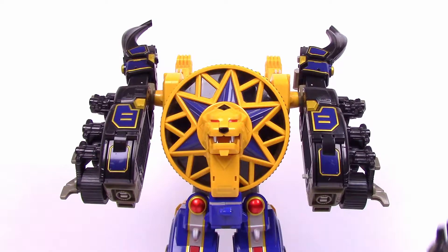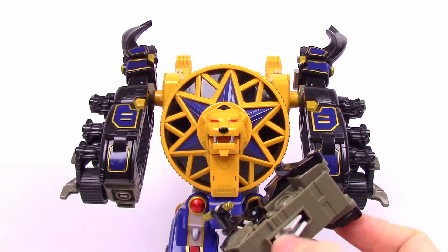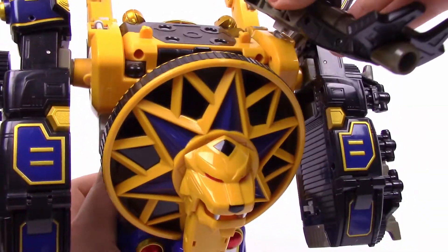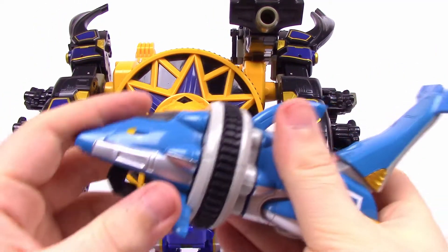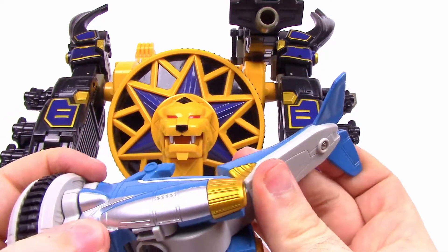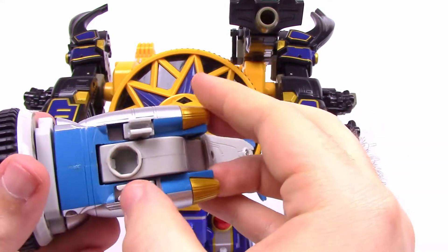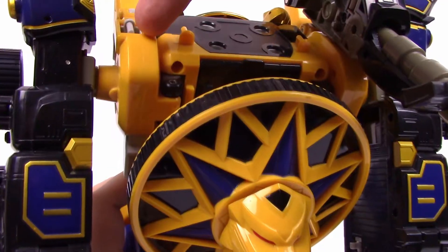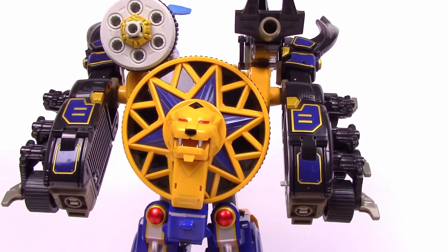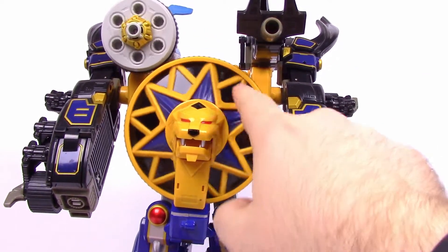We can take the rhinoceros beetle head — fold down the little clip at the bottom — and clip it up on top of the Zord onto the pegs there. It sits up there as a cannon. Then take the dolphin: pull the dolphin head off, which turns it into a gatling gun. Fold the tail back a little bit, fold the two little clips at the bottom down, and clip them onto the same gray clip point on the Zord, plus the existing clip on the Zord. Now it's a gatling gun — and it ties into the lion, so you can spin the lion and also spin the gatling gun. Really cool!